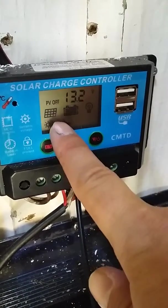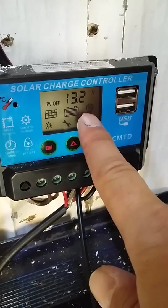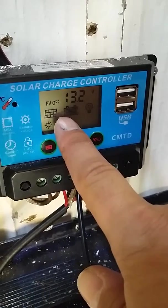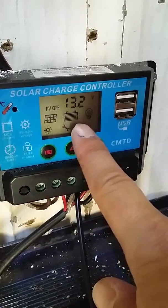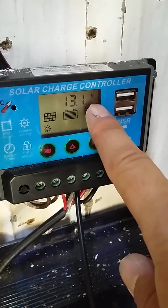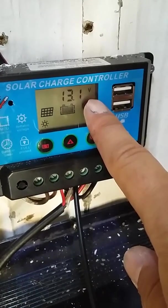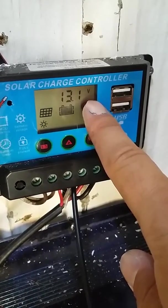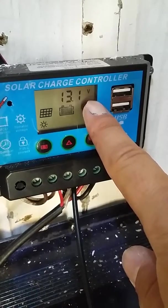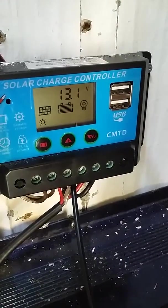When these are flashing it means it's on float charge; when the arrows are solid it means it's on permanent charge. So I'm on float charge at the moment. But when you buy this controller, by default it's set to 14.6 volts, and unfortunately it didn't drop from 14.6.